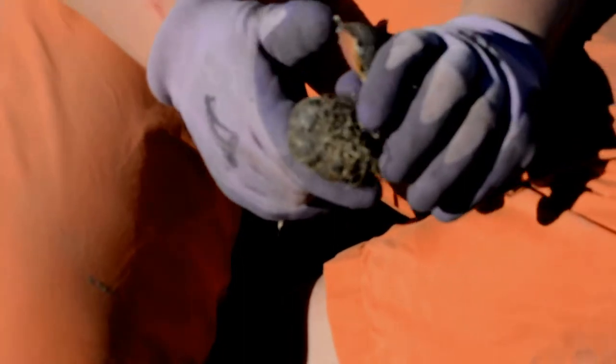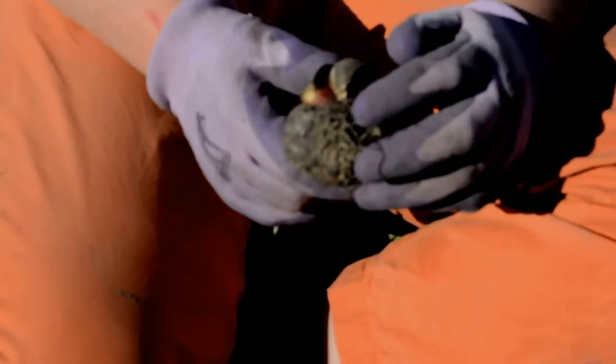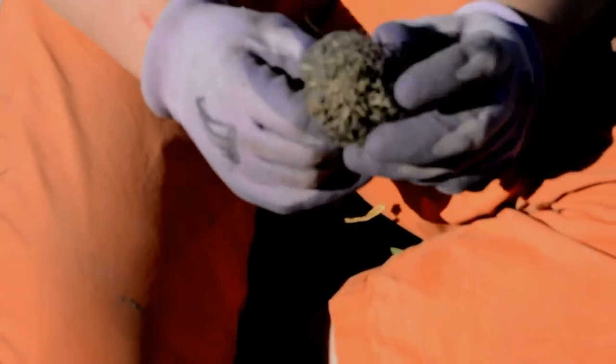Today is October 17th. We are going to plant our garlic. It's starting to frost at night here in Montana and mid-October is the perfect time to plant garlic.